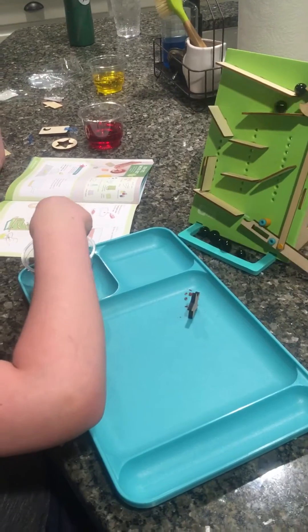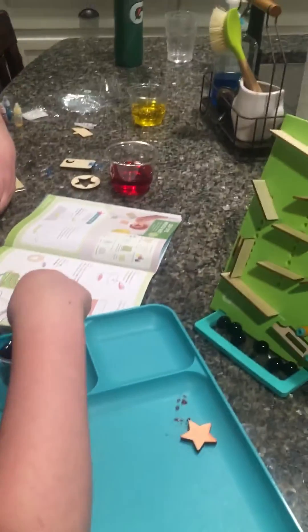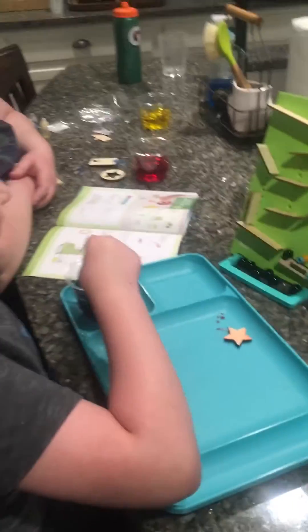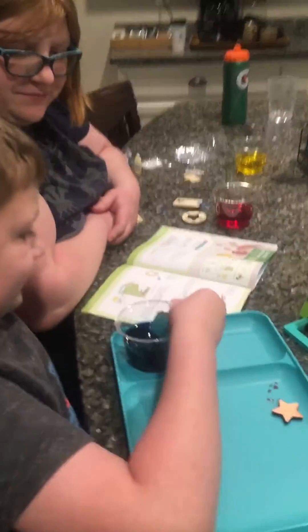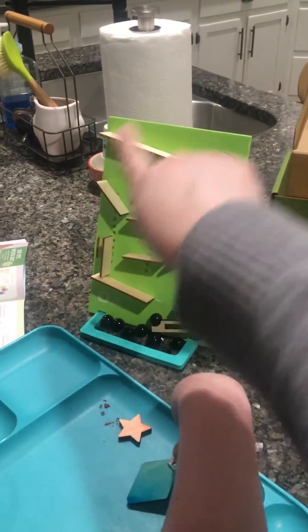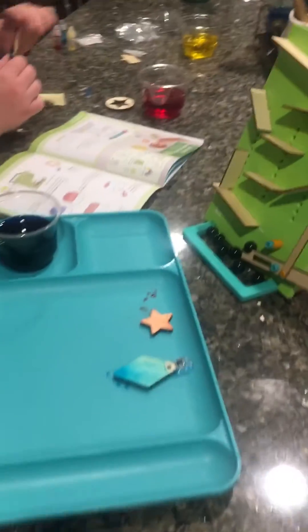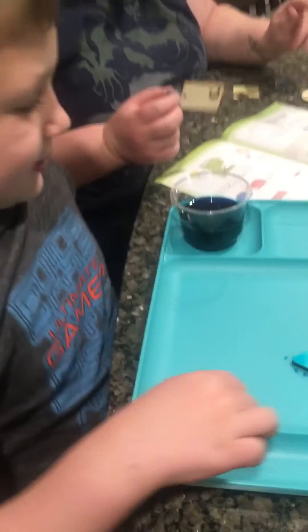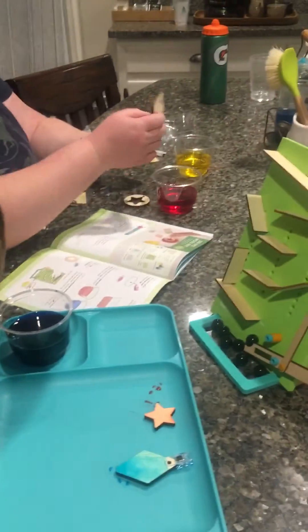If anybody's thinking of getting a Kiwi Crate for their kids, they're so fun. Logan has a blast with these every month. He put this all together, him and Katie. It just comes in pieces and it shows you how to do everything. So he's very proud every month of what he has made. We can do blue and then red.